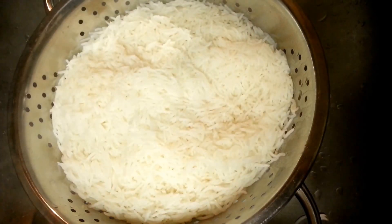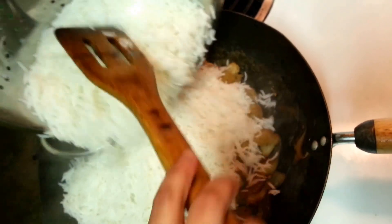The rice is strained and it's going into the veggies. There goes our rice — we need to mix this with the veggies and then it's ready.